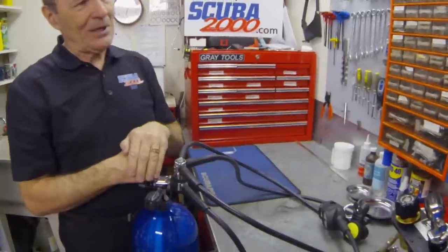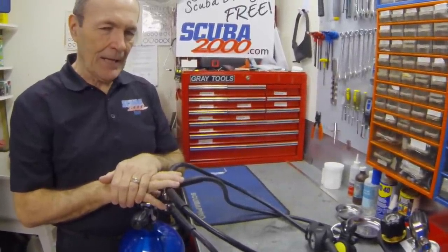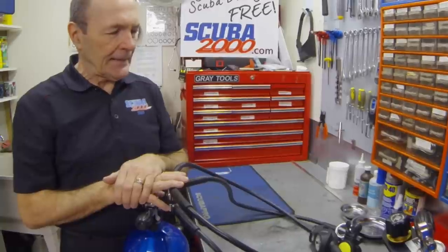Let's have a good dive. 1,000 psi would be a short dive, but this is just for demonstration purposes. End of the dive. Now we need to disassemble the scuba unit. Here's where problems occur.